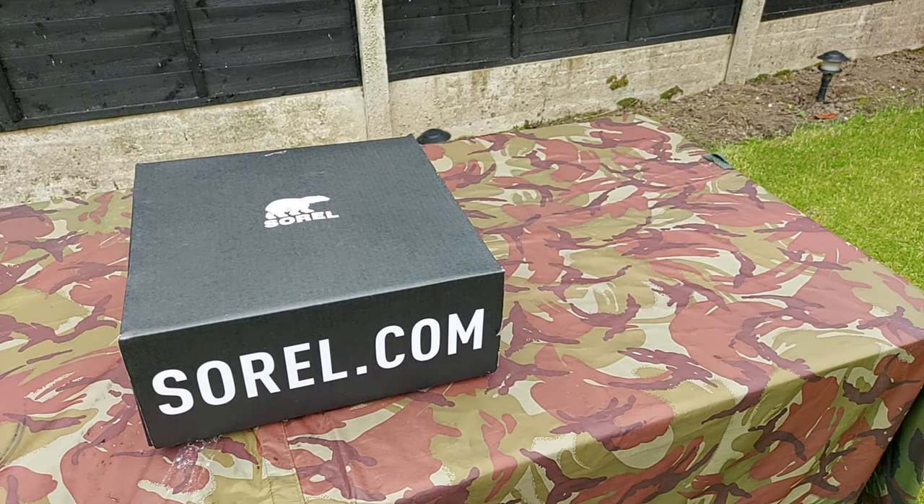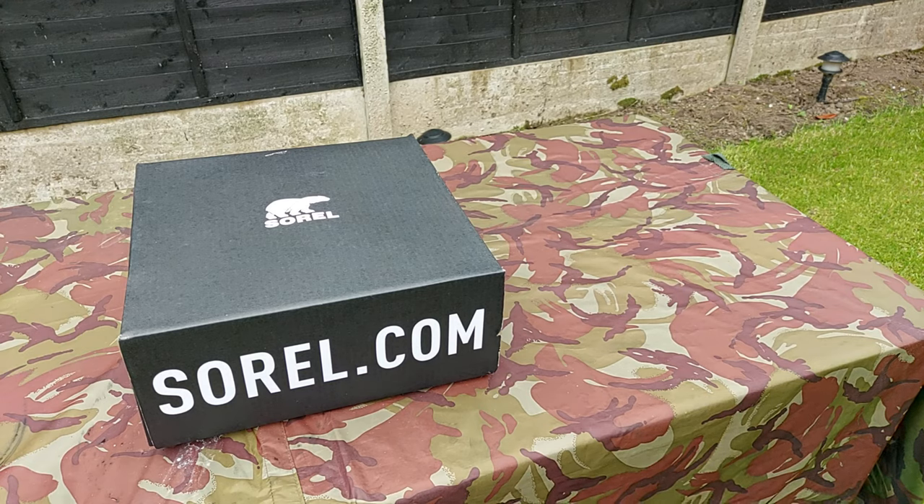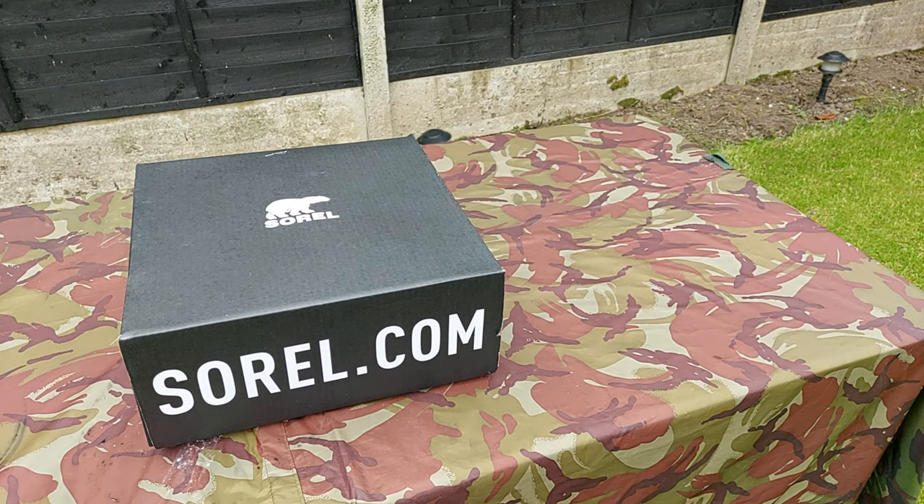Hello everyone, welcome to Camping and Outdoor Stuff, I'm Snert. Today we're going to have a look at the Sorel Caribou winter boot. Sorel is a company that started in Canada in 1962 and they produced these winter boots. Unfortunately in 2000 they went into administration and were taken over — or the name was taken over — by Columbia.